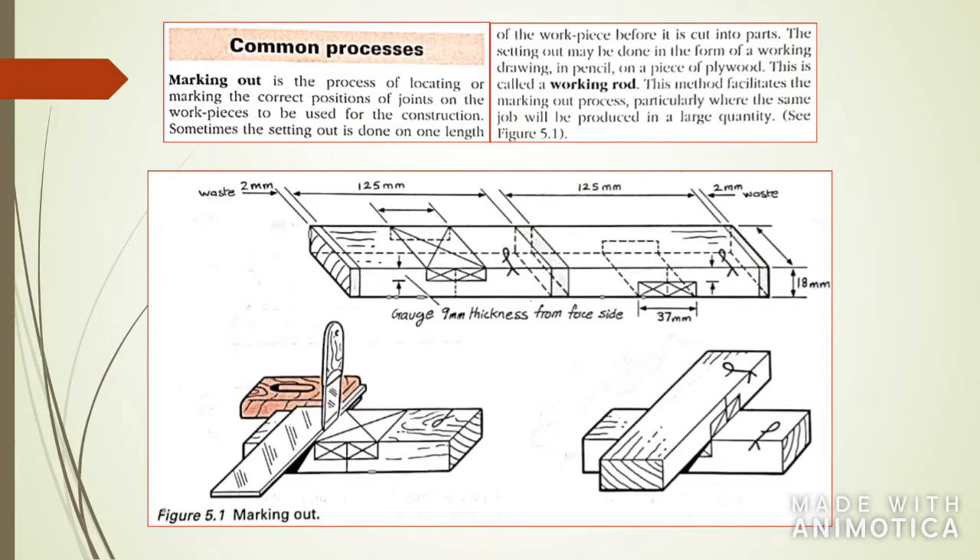The first thing we're going to go through is marking out. Marking out is pretty much self-explanatory — it is the process of locating or marking the correct positions of joints. If you want your joint to be perfectly done, you need to mark it out properly. The illustration shows a piece of wood and the end result you get when you cut two pieces of wood and join them.